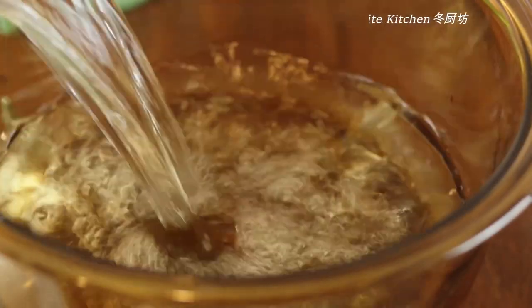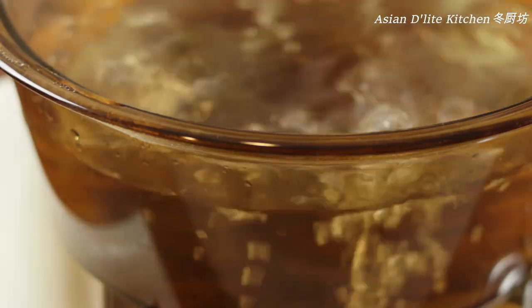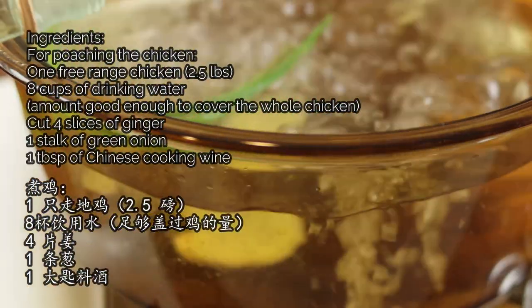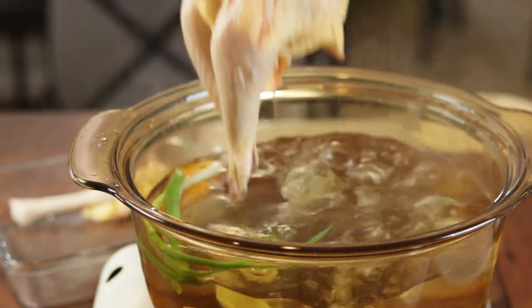In a pot, fill up enough drinking water to cover the whole chicken — here I use around 8 cups. Add in ginger, green onions, and 1 tbsp of Chinese cooking wine to season the poaching liquid. Bring it to a boil.